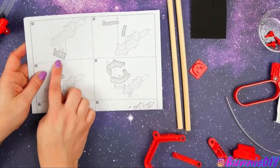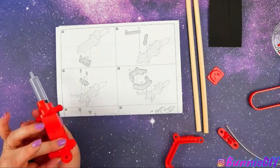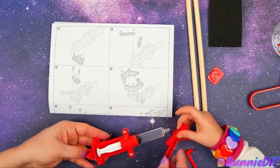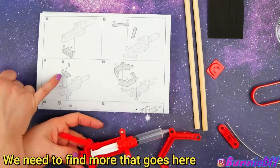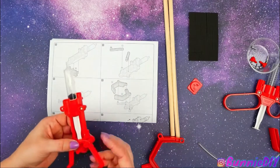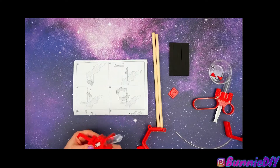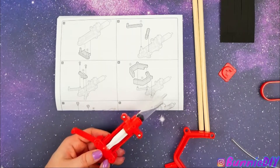Can you find this one? You're really good at this! We need to do this next — oh, you were looking ahead, huh? Where do those go? Let me see — does that look right to you? We need to find more pieces. We're doing more screws — can you get me two more screws?